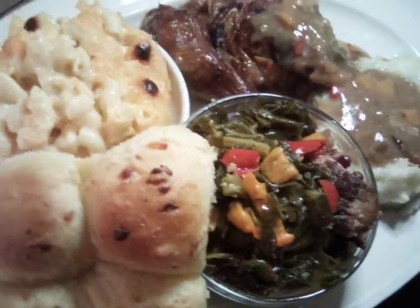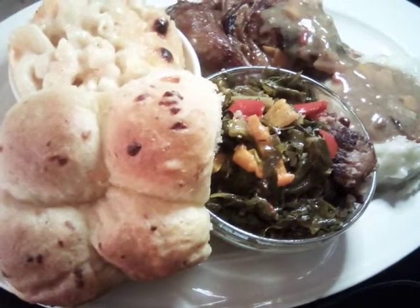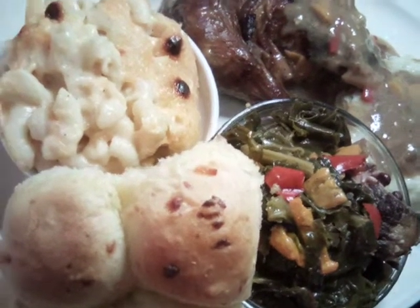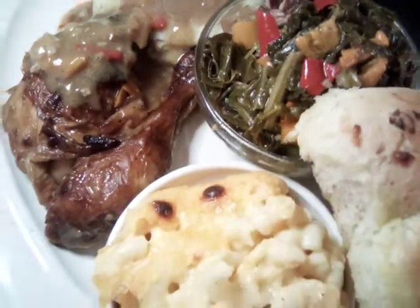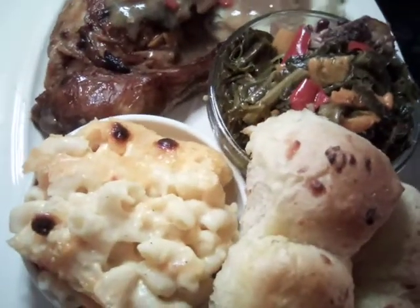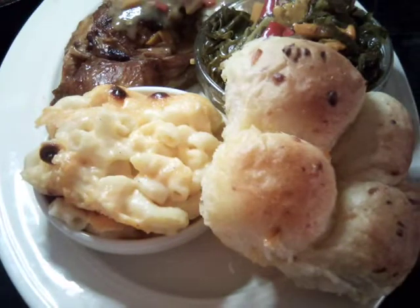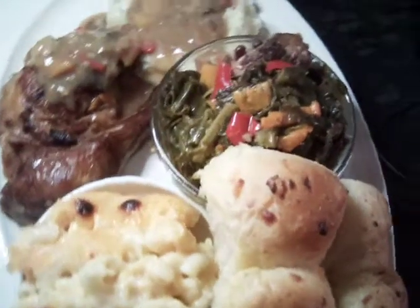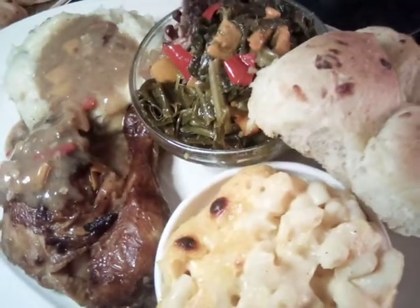These are very easy, delicious recipes and videos that y'all are watching. Please join me on the next video. Y'all have a good day. Bye-bye. Thank you.